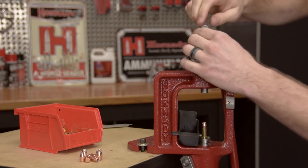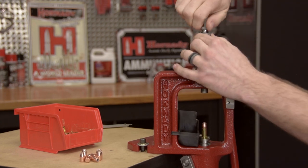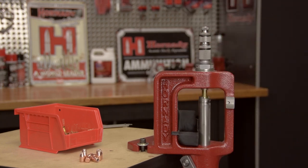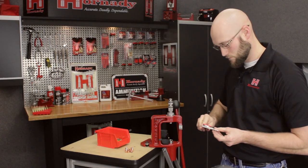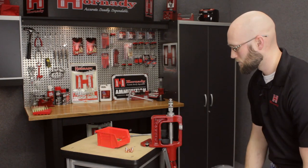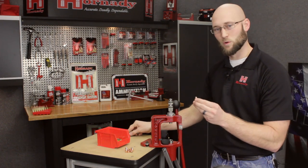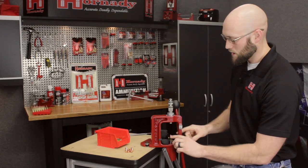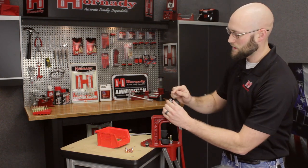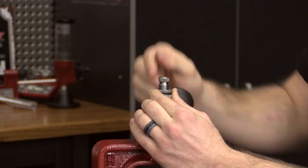Simply lift your handle and lower your seating stem. With this particular bullet, I'm looking for a seating depth of 1.1 inches. After a couple of minor adjustments to the depth, we achieve the correct depth of 1.1 inches. Now this may seem counterintuitive, but at this point take that bullet seating adjustment screw and back it out a solid three to four full complete revolutions.